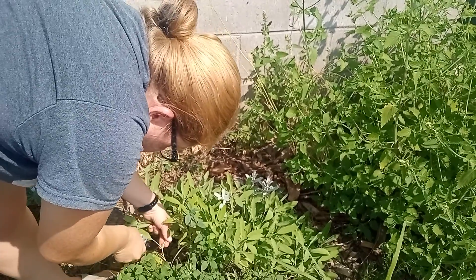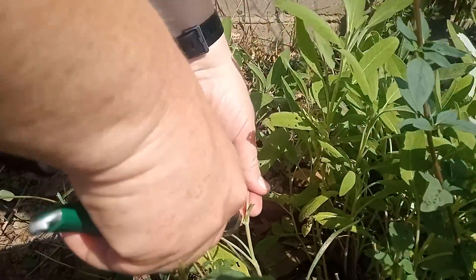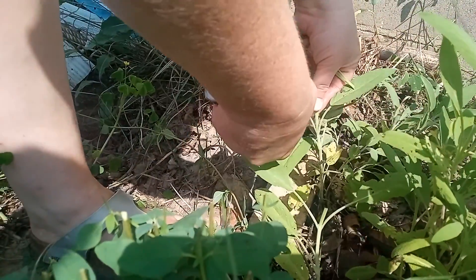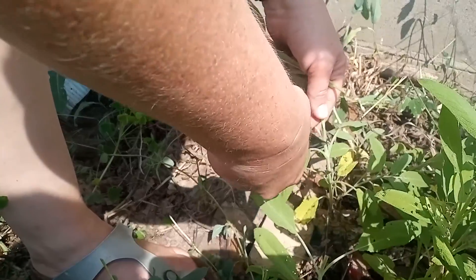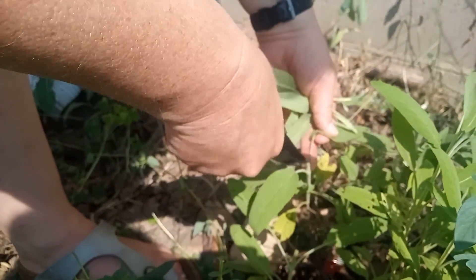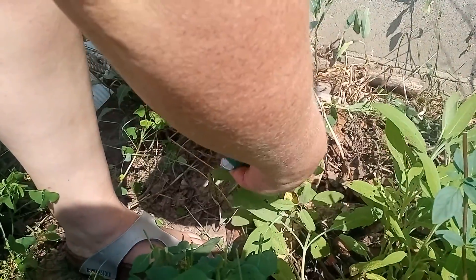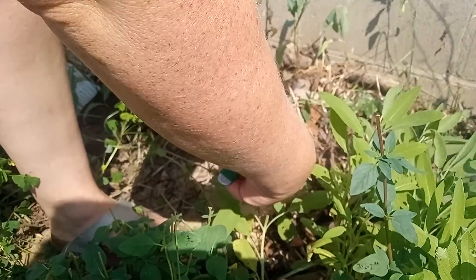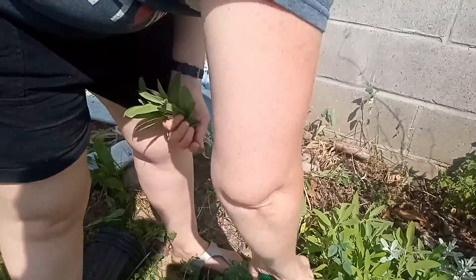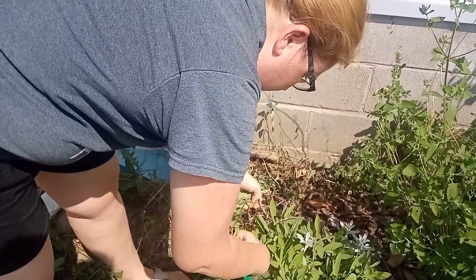Now we're going to do sage. You can see there are some little spots here where it can regrow, so we'll go down where it's better to cut. This one will grow from those spots. This is an older plant, so where you give oregano kind of an overall haircut, you want to be a little bit more particular about where you take from the sage.